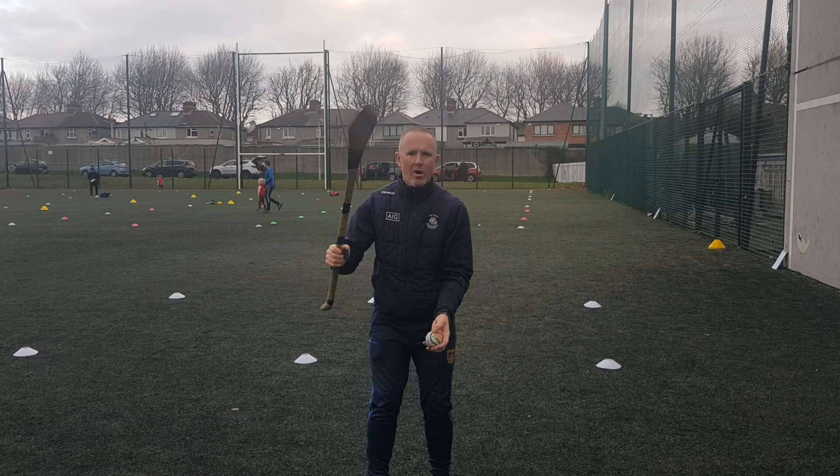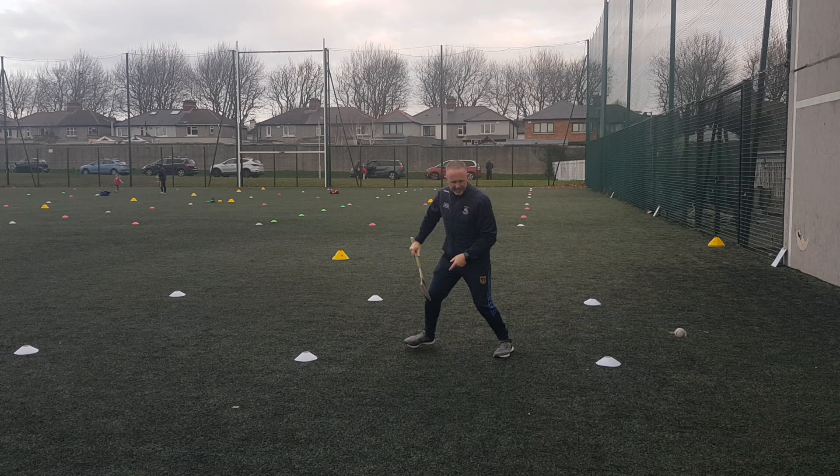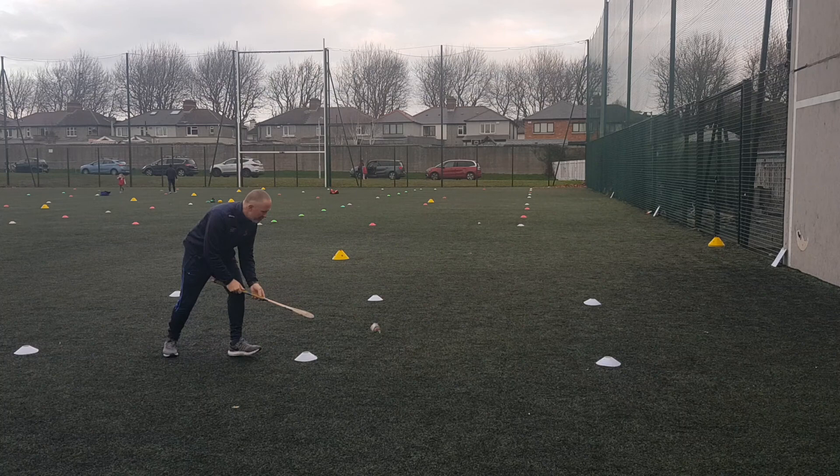The next one would be moving on to striking to the person behind you. So what we're doing is playing at the wall — I start off here, strike, and the person behind takes the ball. Strike, the next person comes up, takes the ball, and we rotate like that. So I'm not striking to myself, I strike to the person behind me.